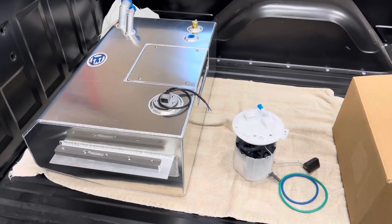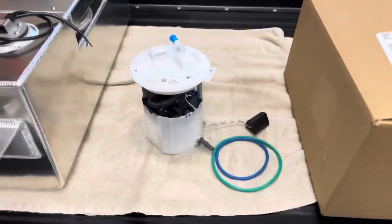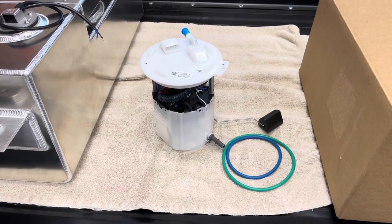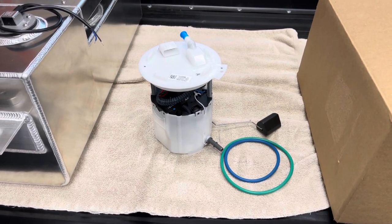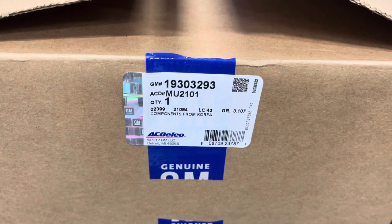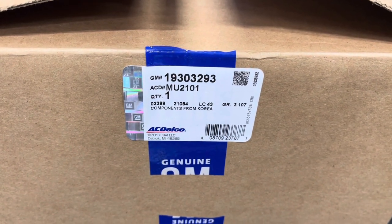The Boyd's fuel tank is made by Boyd Welding. We've got the MU2101 GM fuel pump. This thing is basically designed to go in a lot of the newer Camaros. And just in case you guys want the information, that is the part number for the fuel pump as well.